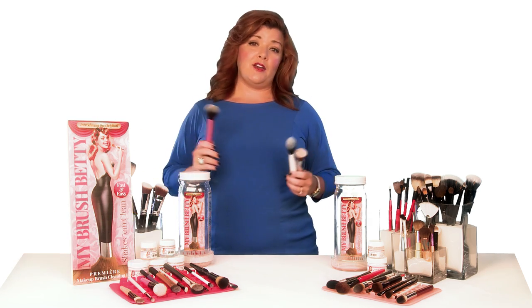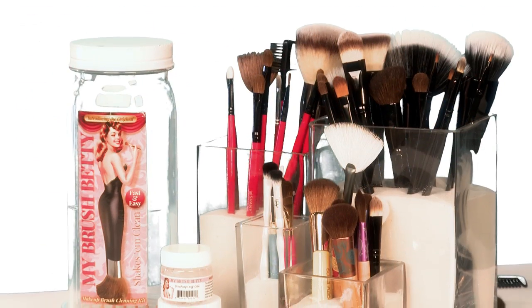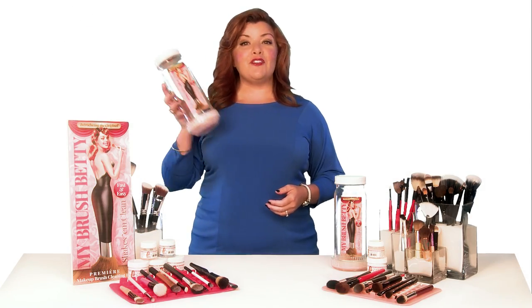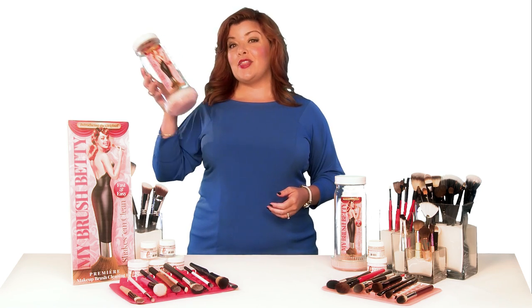So I simply found a better way, and it's totally based on science. My Brush Betty is the first ever shaker bottle specifically designed to clean a whole handful of makeup brushes at one time — safely, quickly, and thoroughly.